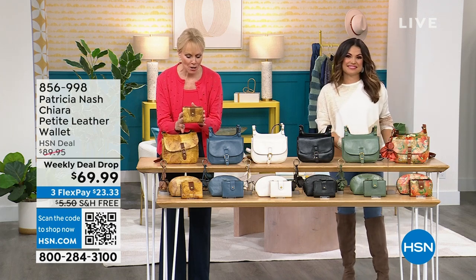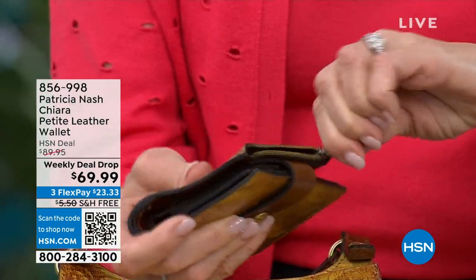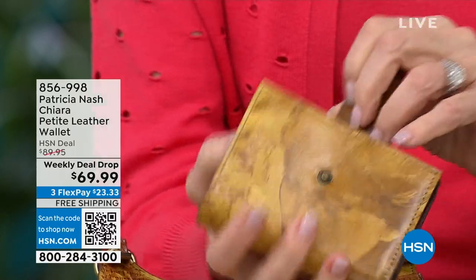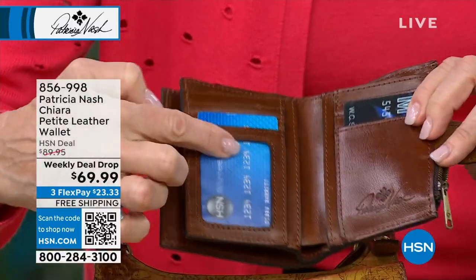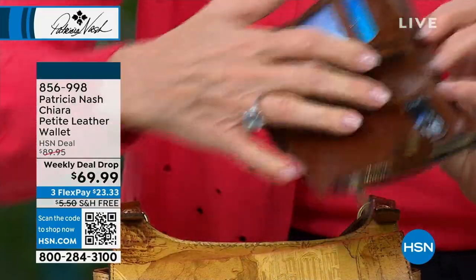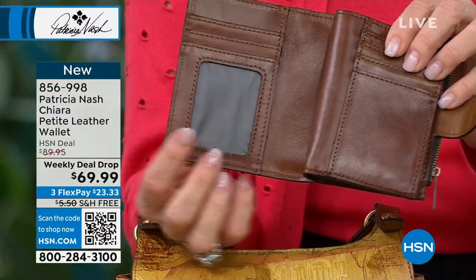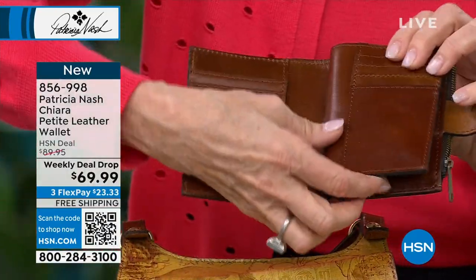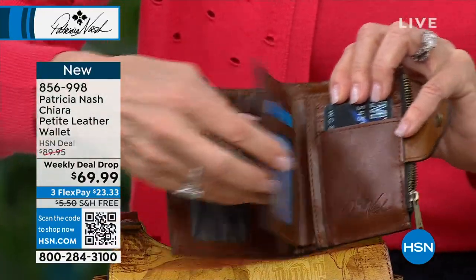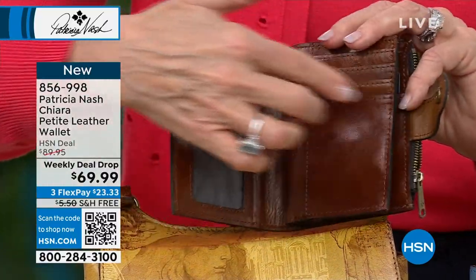This wallet holds so much, you're gonna be really surprised. You've got a great zip area, and when you open up the coin zip it's a good size, so you're gonna get some good coins in there. When you open this up, you've got an ID window, credit cards here, credit cards here, little slots here, and a place for your dollars. But then look at this — it folds over and you've got another layer and another ID window. That was a request from women who said they need their driver's license but also their work ID card, security card, or the card to get into the building, or their insurance card.